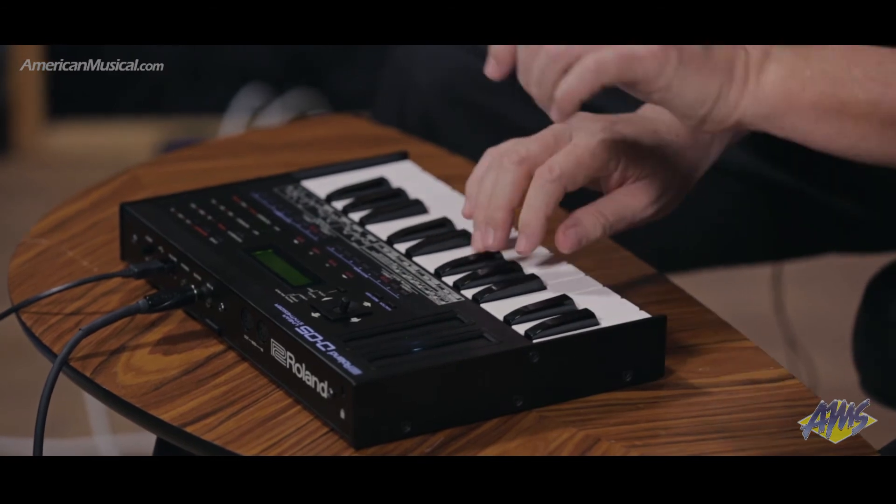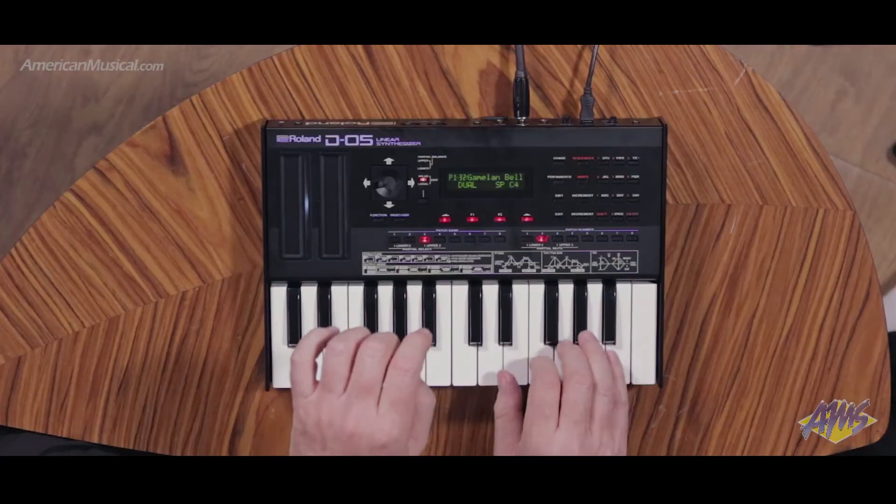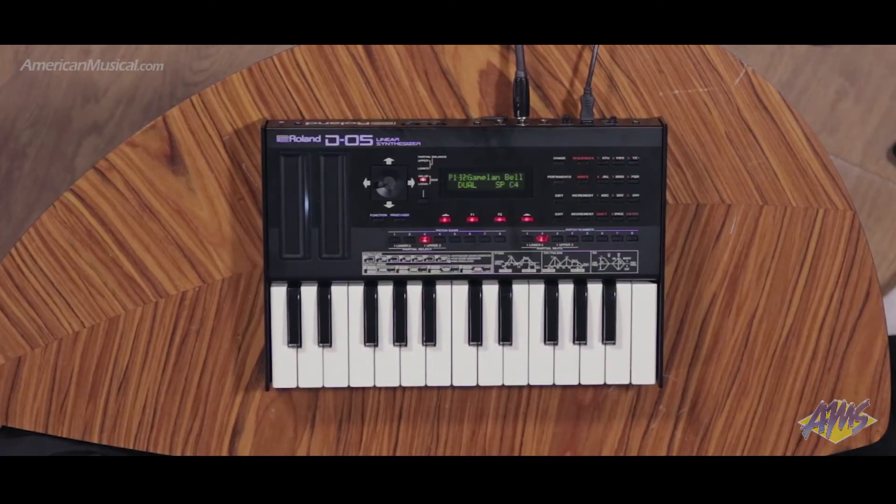It's 16 voices of polyphony. There's a sequencer in here that's really cool that the D50 did not have — it's 64 events and has all of the typical features like tie, rest, order, scale, step record, and so on.